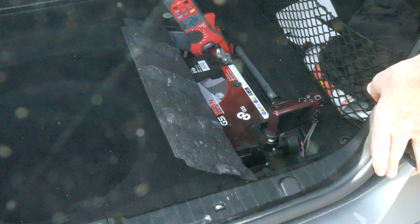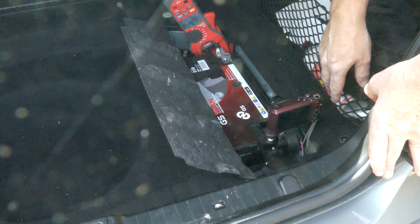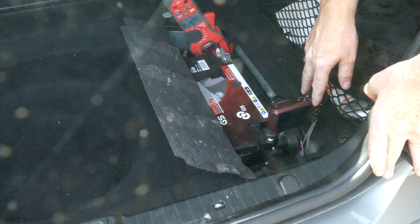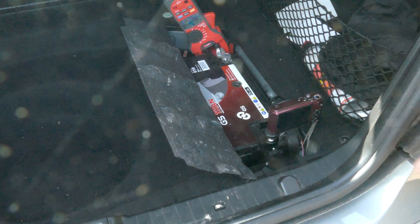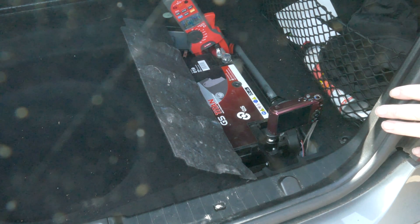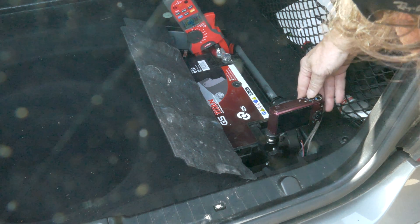Here we have the digital clamp meter on the positive terminal. Down here I've got a high-speed camera filming at 240 frames a second — it will go up to a thousand frames a second — but this meter only updates itself three times a second. So now I'll get this started and we can start the engine.